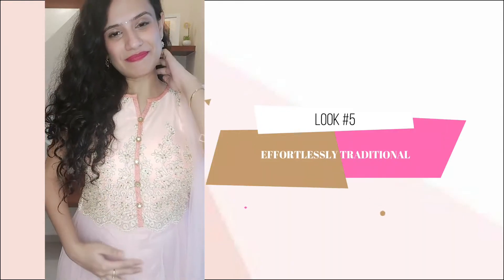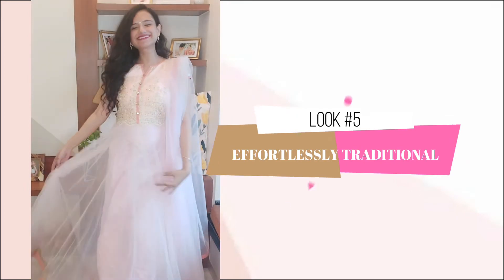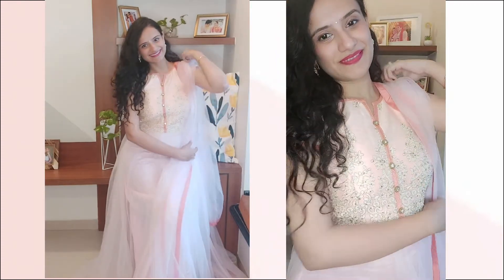The fifth and final look is this princess anarkali, again pastel peach in color and slightly on the heavier side. Delicate earrings and a small bindi cope perfectly with the intricate pretty meshwork at the top.